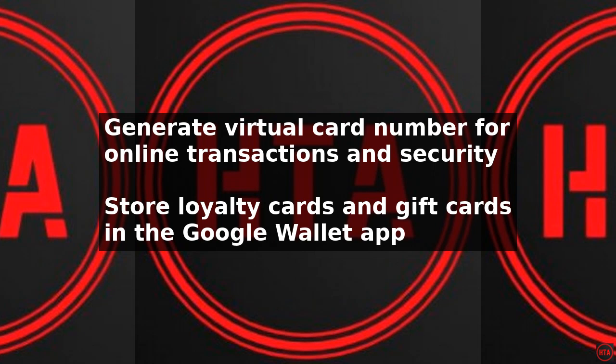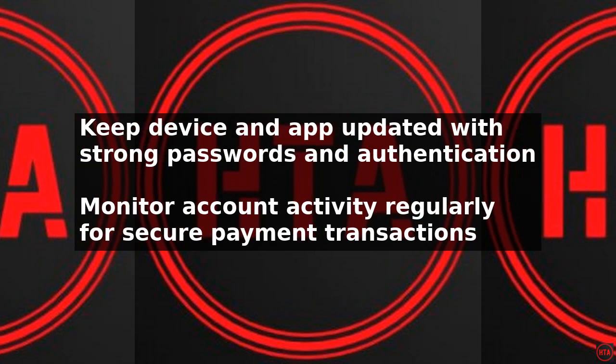To use Google Wallet without NFC in a physical store, you can use the app to generate a barcode that can be scanned at checkout. This allows you to make payments without the need for NFC. Simply open the Google Wallet app, select the card you want to use, and have the cashier scan the barcode.